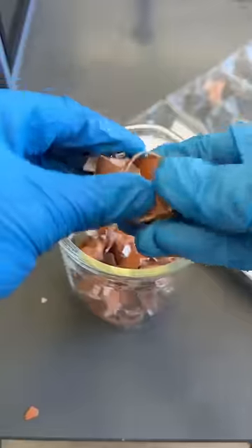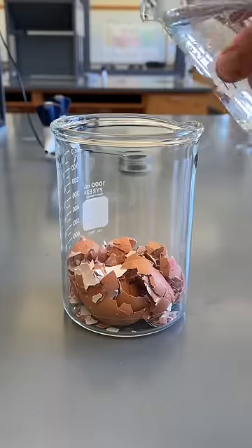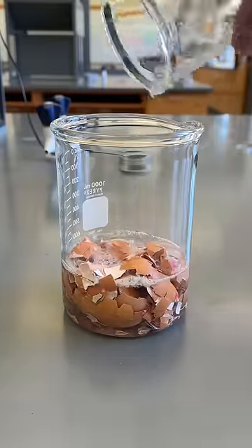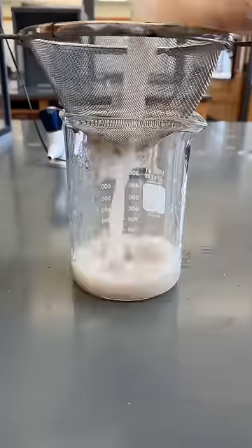Making your own sterno is surprisingly easy. It's basically a flammable gel, and I made some the other day by crushing up some eggshells and then reacting them with household vinegar. The reaction that occurs forms calcium acetate, which forms the base of the gel that holds the fuel.